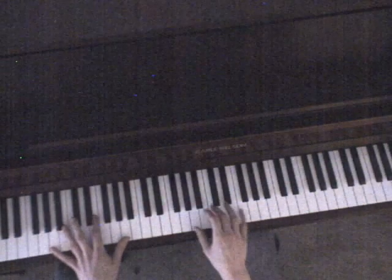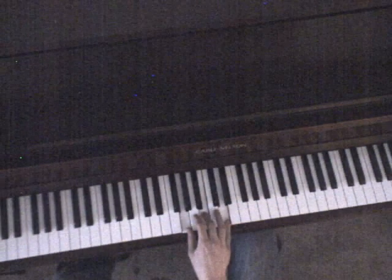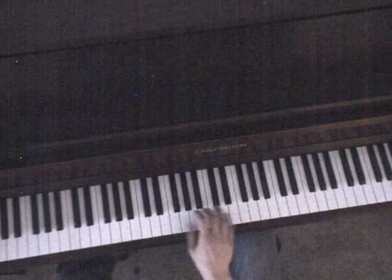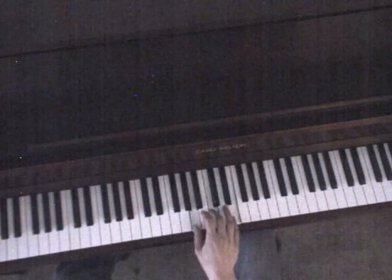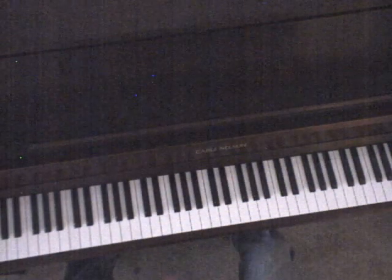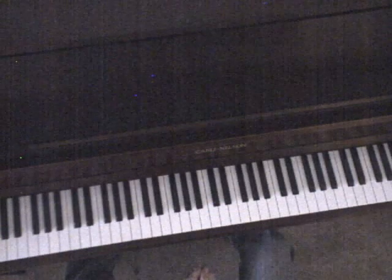Now moving on to the next part. It's going to be A minor, A minor, G, C, and A. That's only two beats each. And then in the left hand, you're just going to be playing those exact bass notes.